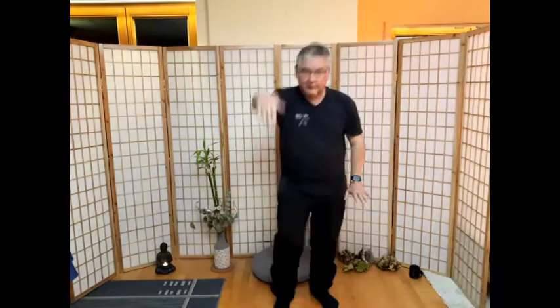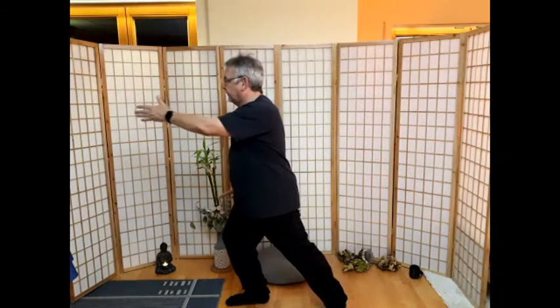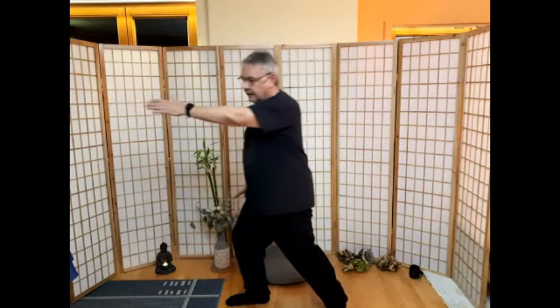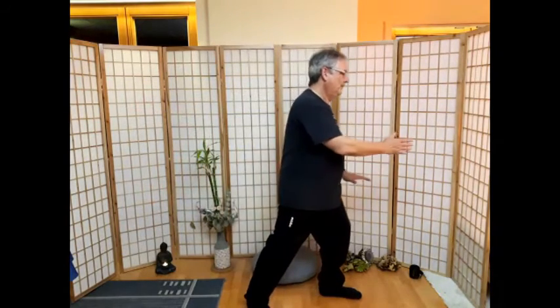Linker Fuß vor, der Kranich – die linke Hand geht hoch. Seite wechseln, rechter Fuß vor, rechte Hand geht hoch. Nach links das Kniestreifen, Hand holt Schwung. Das gleiche nach rechts – rechte Hand wehrt ab. Nach links Peitsche. Und nach rechts die Peitsche.